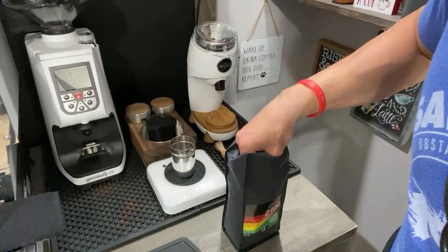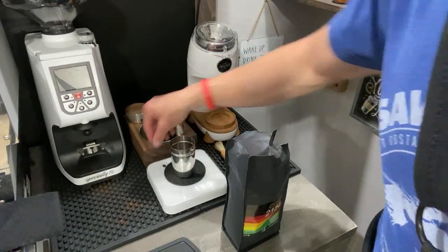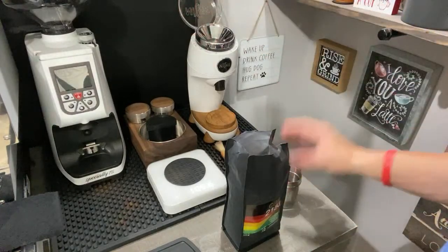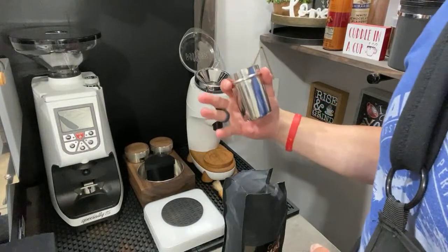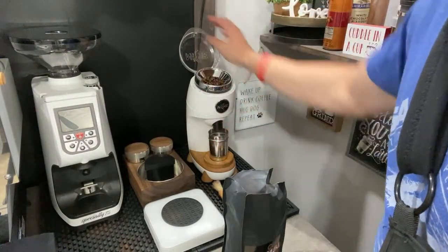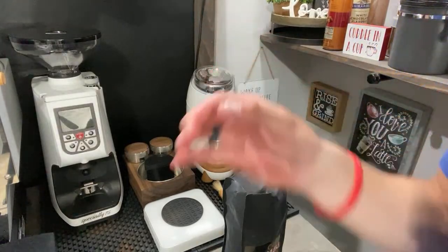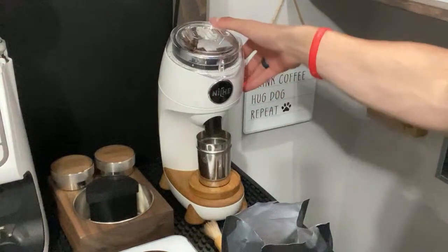We are going to be doing 20 grams. If you're using the Barista Express, I would try to stick to about 17 grams unless you have the new updated baskets — 17 grams is probably the most I would go with the Breville stock baskets for the Barista Express. Now with the Dual Boiler, the stock baskets, I always like to do 20 grams. Right now we are on grind setting 14, and we're going to start there and see exactly where we need to adjust.